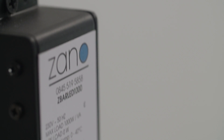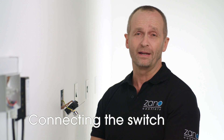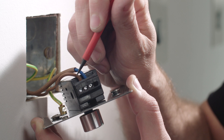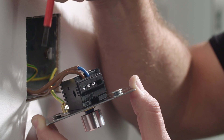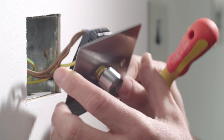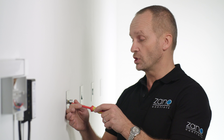Now let's connect the switch. You can use grid module or plate mounted. Xano rotary controllers are all wired the same way. Take the brown wire L1 and connect to the terminal labeled six. The blue wire connects to terminal seven. Also be absolutely sure to terminate your earth cable according to regulations. Now fix your switch back to the wall or switch box securely and safely, ensuring all terminations are safe.